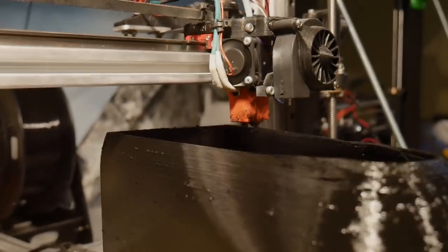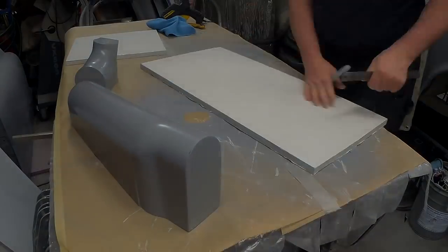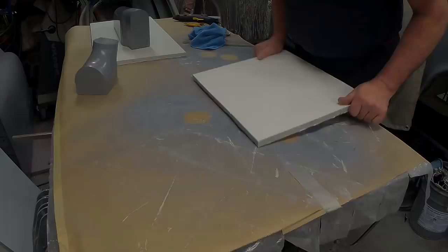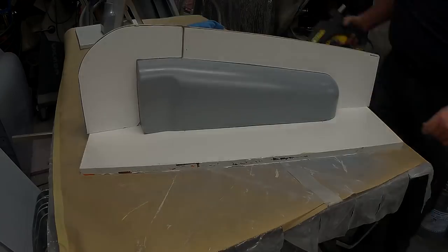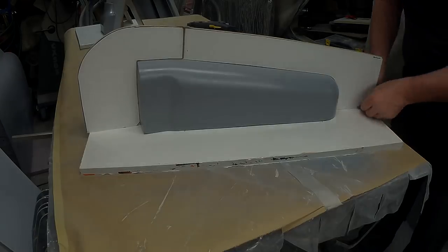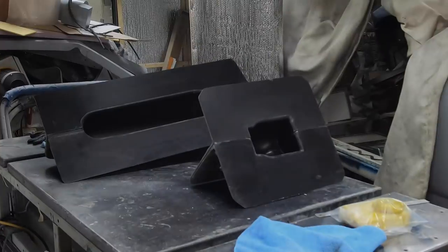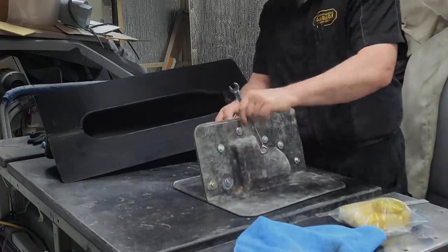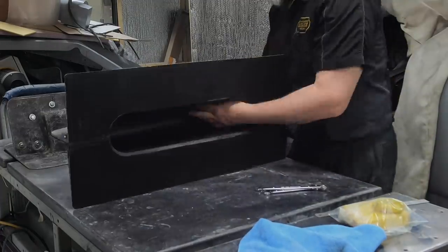A quick recap of where we were: I 3D printed a plug from which I developed a set of molds, and then I began the process of making this carbon fiber manifold. So it's been a long time. There are the molds — I made a mold for the front part and a mold for the back plenum piece.